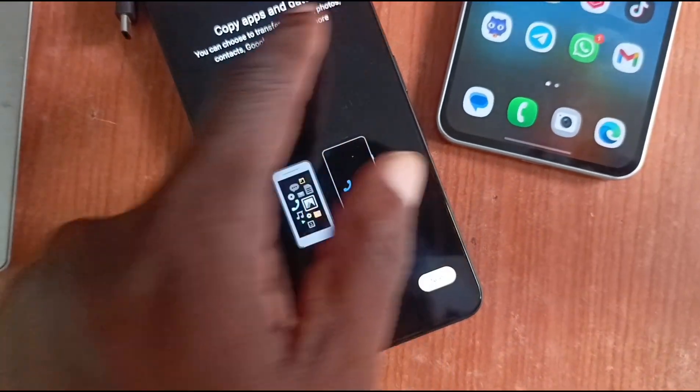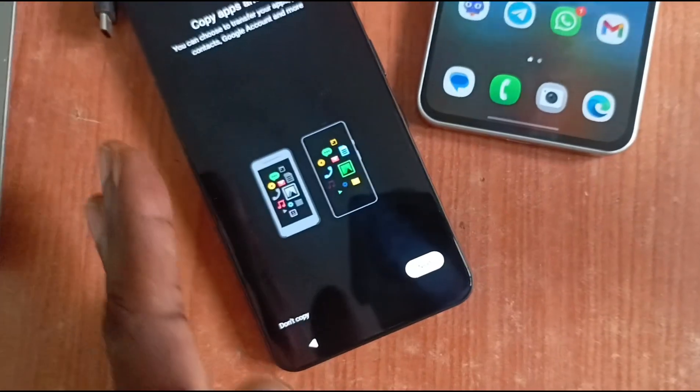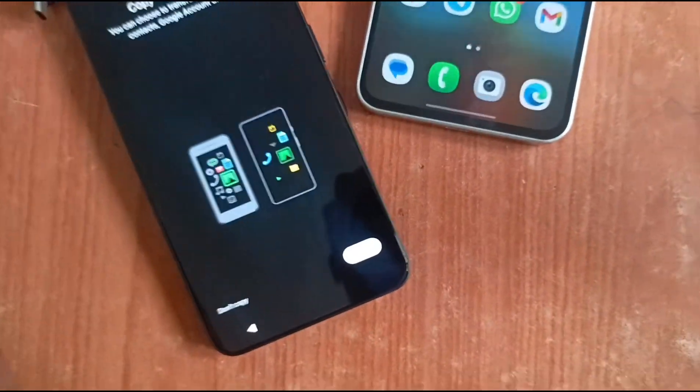You can choose to transfer your apps, photos, contacts, Google account, and more. And this works for iPhones as well, so it's not just an Android thing.